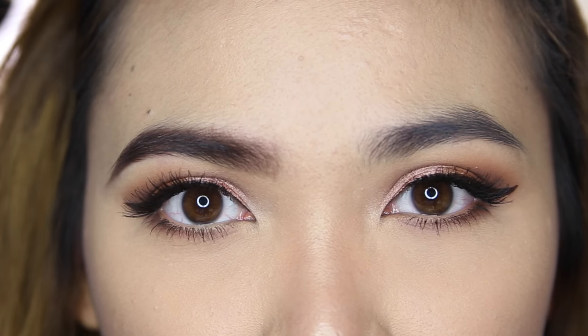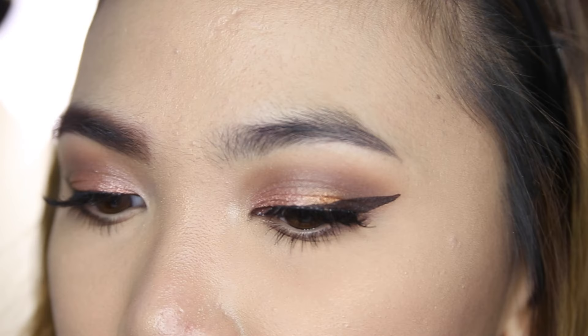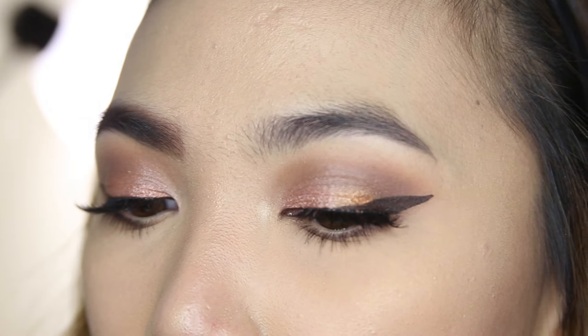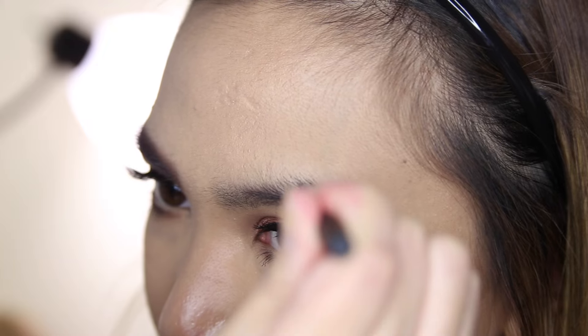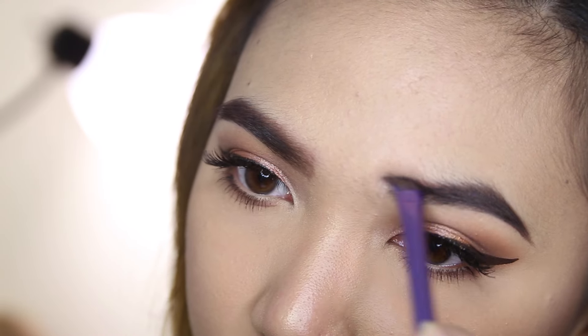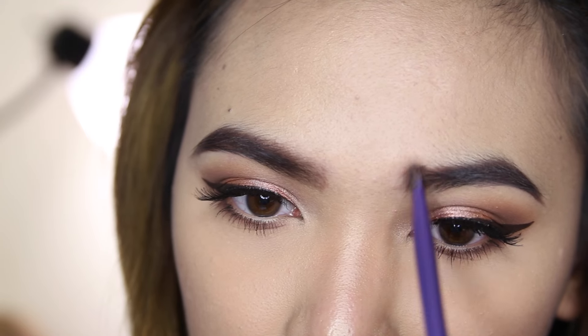You can see how the brows make a big difference to the whole makeup look, so do not neglect your brows ladies — on fleek! Now I'm just going to do the other side. It's okay if they don't look super symmetrical, because they're not meant to — if they were perfectly symmetrical your face is going to look weird.